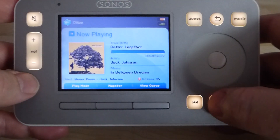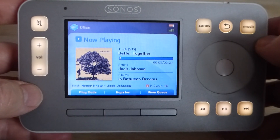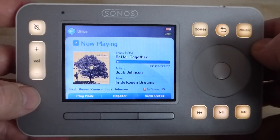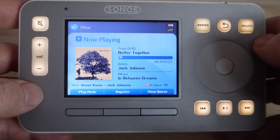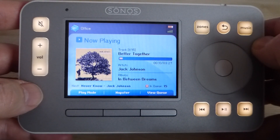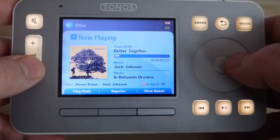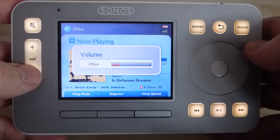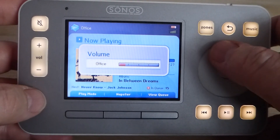So what we could do is actually initiate the music here. The reason I chose this track was all the literature at the time showed this album of Jack Johnson's. So this is where you can look at how we can control it, and I'm just going to have a final fling with this.